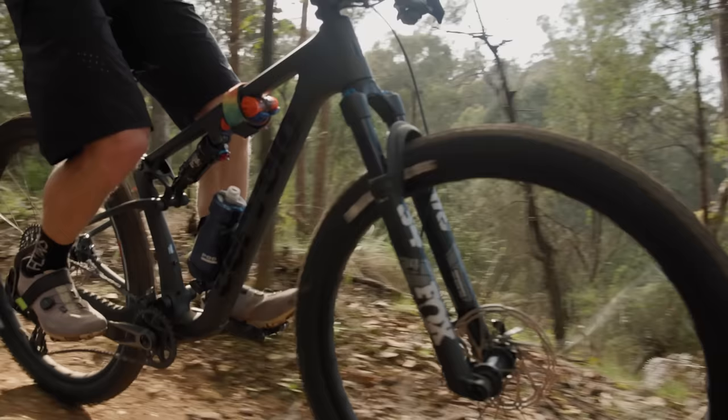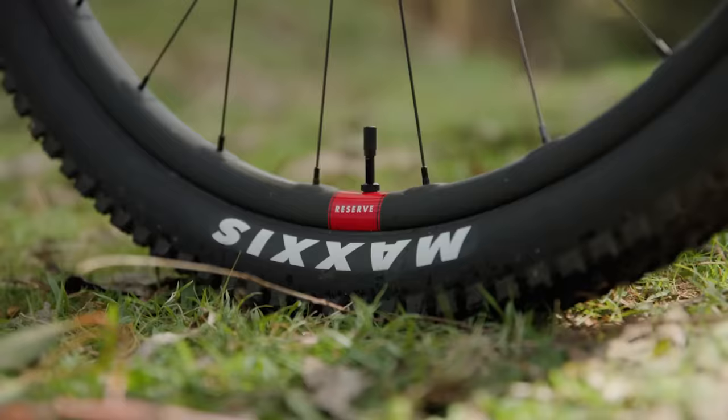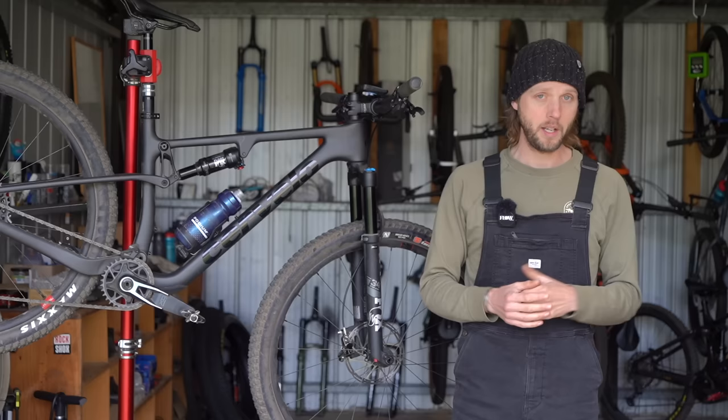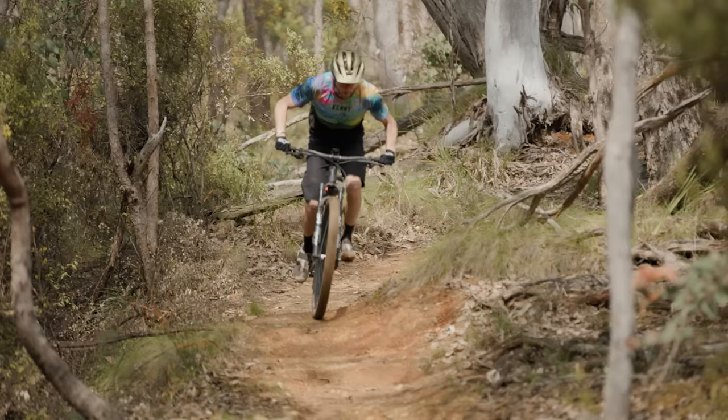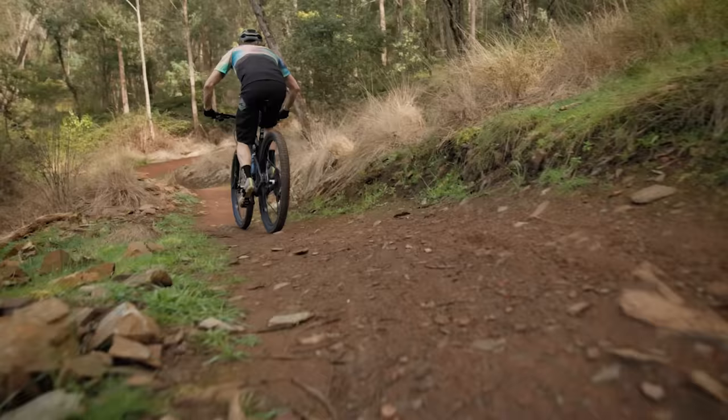There's excellent sensitivity from the rear suspension, with minimal stiction as the shock eases into its travel, delivering an impressively supple feel for an XC bike. Combined with a springy frame, high volume tires and low profile rims, the Z FS 5 sucks up chatter like an off-road vacuum cleaner. I've also been testing the Trek Supercalibre, which offers a very different ride quality with considerably more feedback from the trail — in comparison, the Z FS 5 is way more compliant.